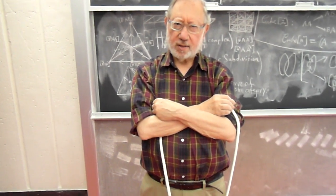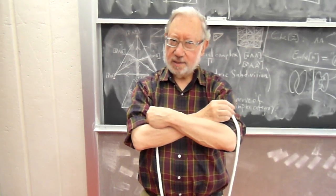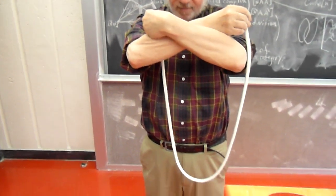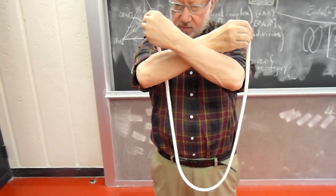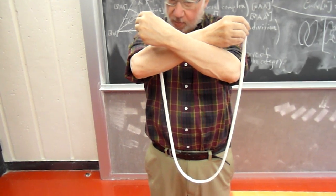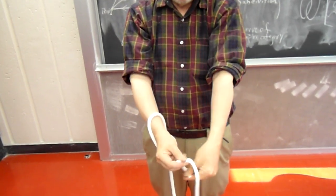Can you tie a knot in a rope without letting go of the ends, assuming that the rope itself has no knot in it? Well, let's take a look. Here's a rope. I have it held by my right hand and left hand at the ends. There's no knot in the rope — clearly no knot in the rope. And yet, now there is a knot in the rope.